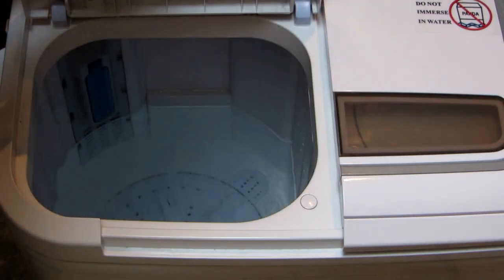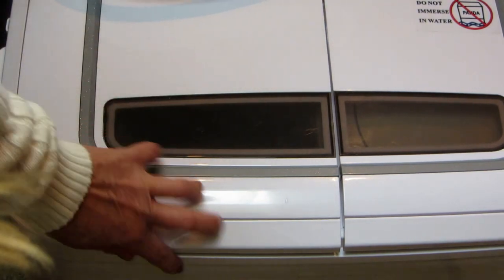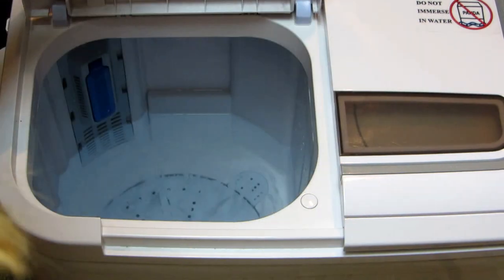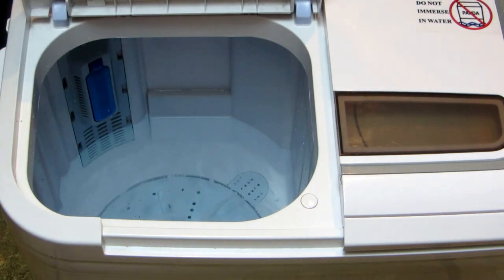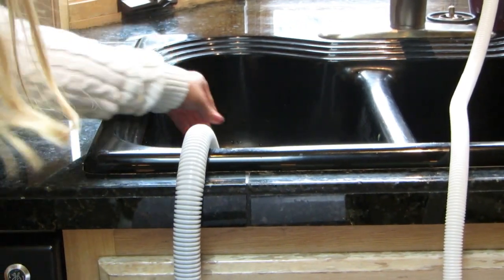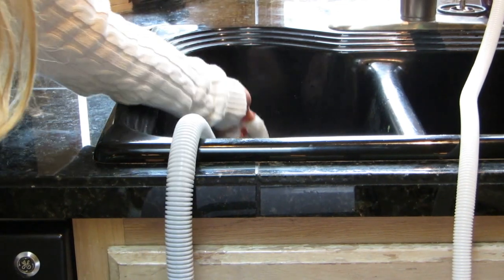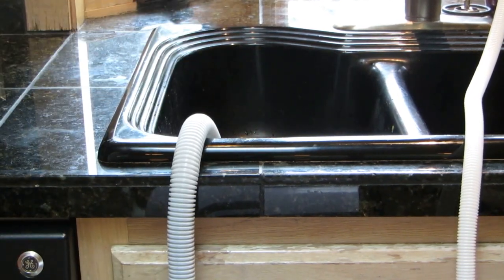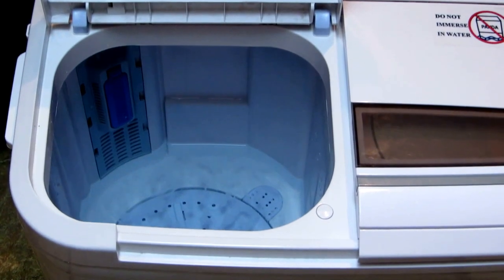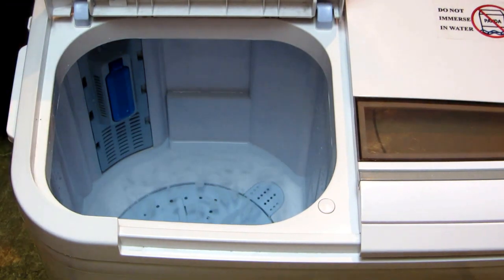When I'm ready to drain my entire tub, I turn this to drain and the water simply goes out through the drain hose into the drain. You can see it's pumping out through the hose, held securely by the U-shaped hook into the drain. Any water that's in the spinning side goes out the same exact drain hose.